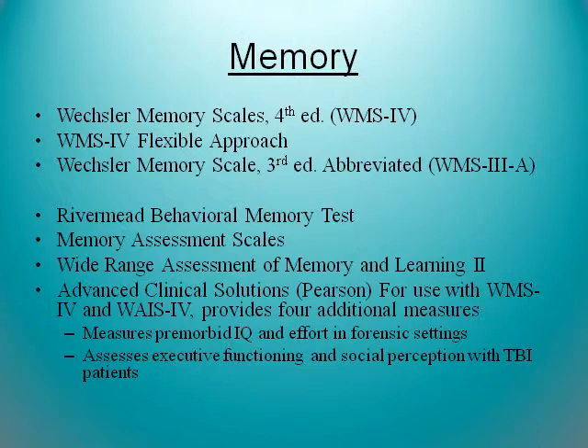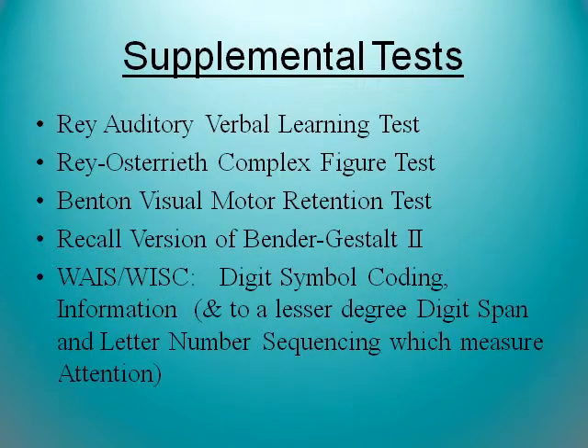Other tests of memory — not any of them are better or worse. The Advanced Clinical Solutions uses the WASI and the WMS together. That gives you a lot of information for pre-morbid functioning, head injuries. It's good for levels of effort and forensic settings as well. There are many different supplemental tests that can also be used to look at memory.